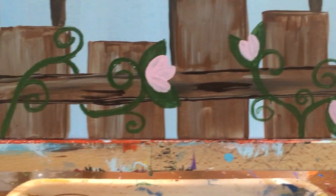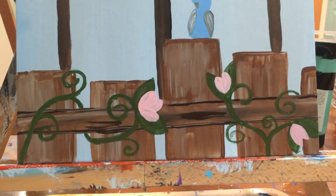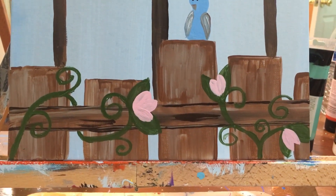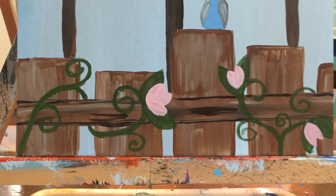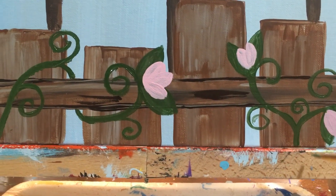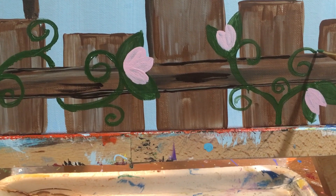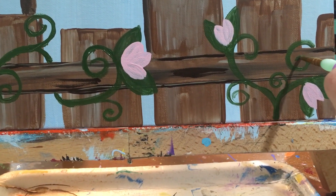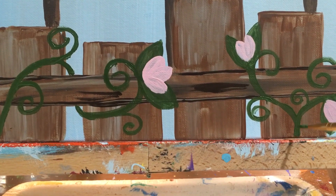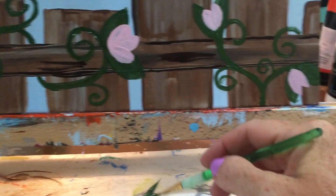I do apologize for the shakiness of this video, but my arm that holds my camera is already packed for my location painting that I will be doing this Saturday, June 27th. I didn't want to unpack it because we're leaving very soon. On this side I started my vine kind of from the bottom of my canvas, and it went up — then this curl came behind the fence and curled around in front of the fence. This side of the vine just went in front of the fence; it did not wrap around. And then I just added my curls.